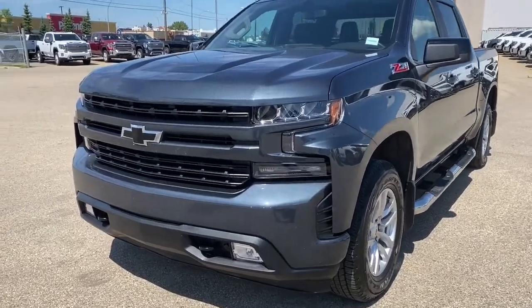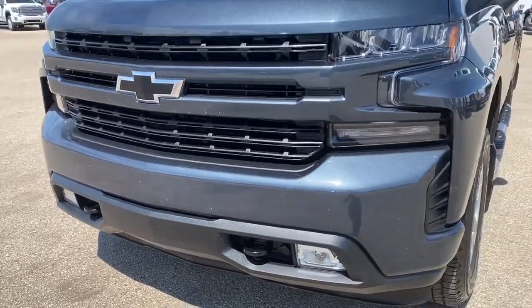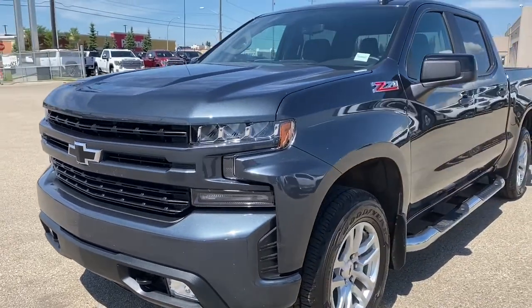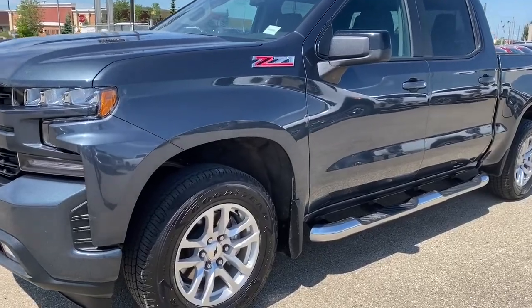At the front of the truck we've got black tow hooks, fog lights, the painted grille surround and bumper, a 5.3 liter V8 engine under the hood, and 18 inch wheels.